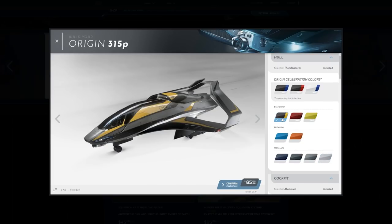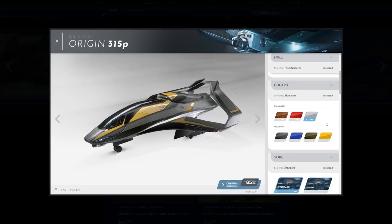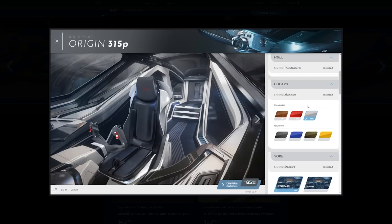I'm going to go ahead and go with the standard, just so at a glance you can look at it and tell it's a 315P. For the cockpit, this is an exploration ship, so I'm going to want to be kind of comfortable. I think I might go with something more luxury — maybe just stick with a standard wood grain. I'll go with this aluminum, like a brushed steel type deal. Looks pretty cool, kind of matches the outside too.